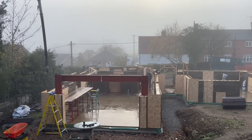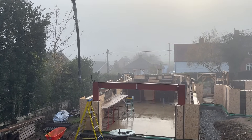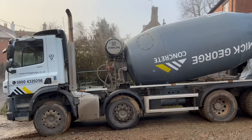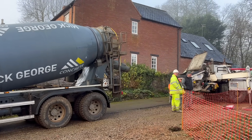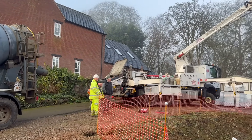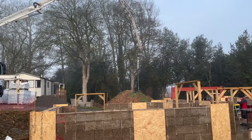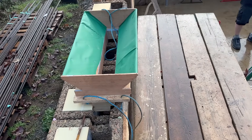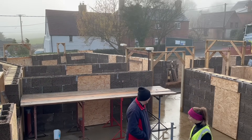Once Craig got on site, it was just a matter of making sure that where he'd positioned himself he could reach every aspect of our build. He rigged up a hopper to help with his aim when pouring the concrete.